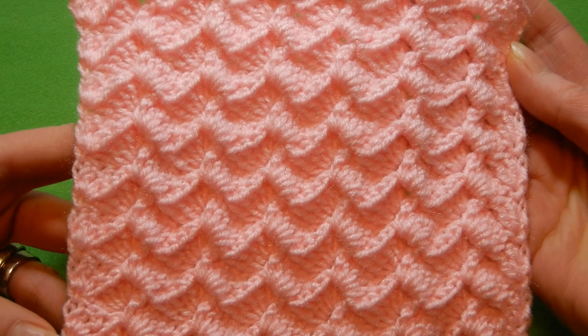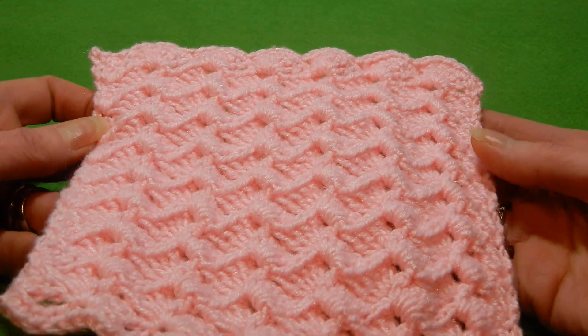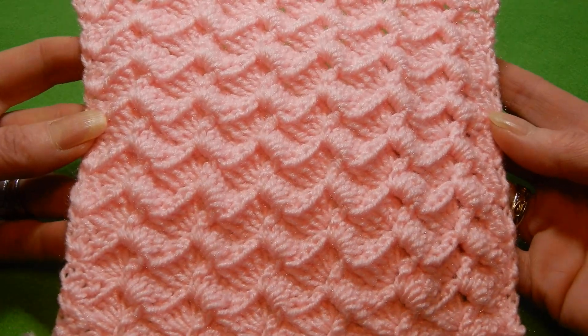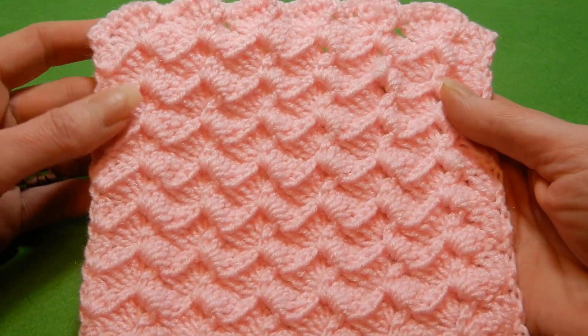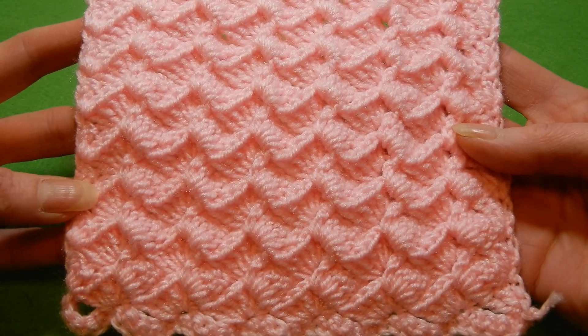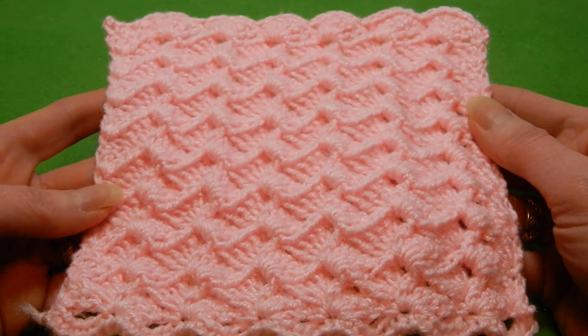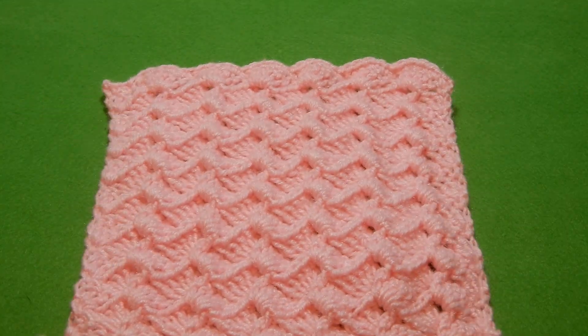I hope some of you will like this one with multiples of 6. Give it a try — it's quite nice, and the fact that it's reversible makes it even better. Hope you like this stitch. Enjoy, and thank you for watching. Bye-bye!